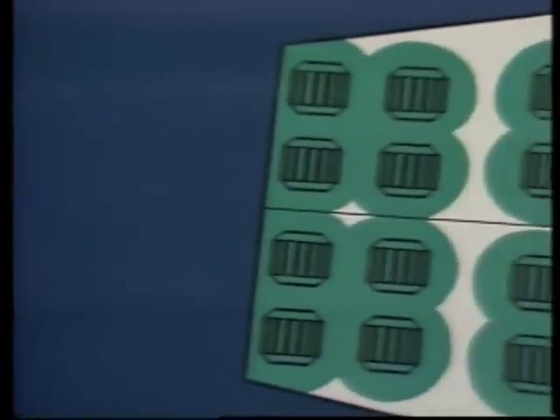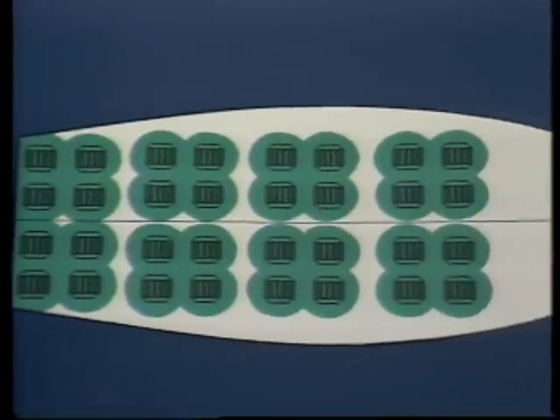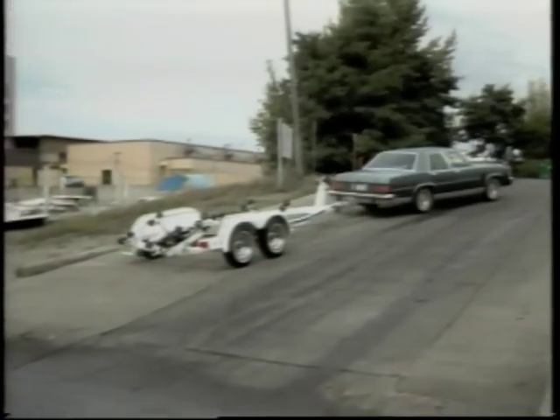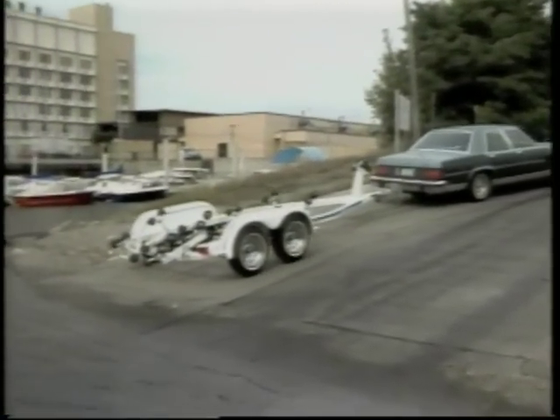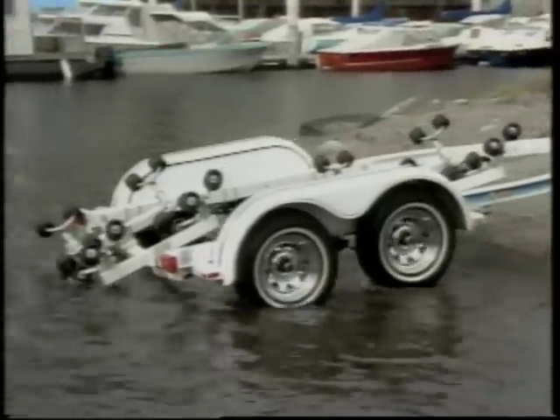It also incorporates a unique self-lubricating guide that virtually eliminates dangerous binding. Careful consideration has been given to the Easy Loader roller patterns, so your hull has the support it needs when it's traveling down the road. And it's true — you can stay dry loading an Easy Loader on all types of ramps. Best of all, it's as easy as they say.